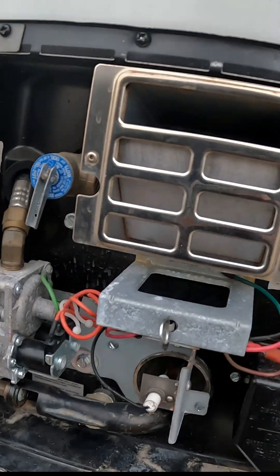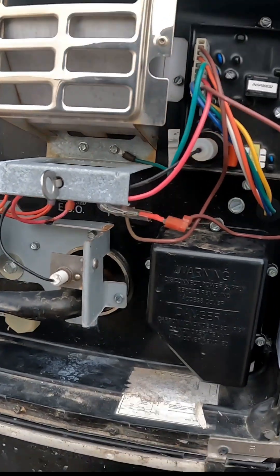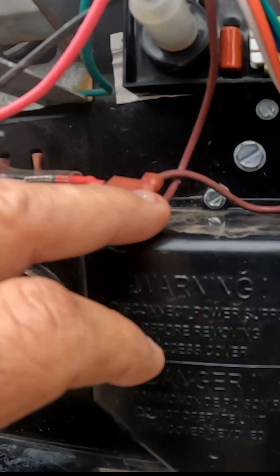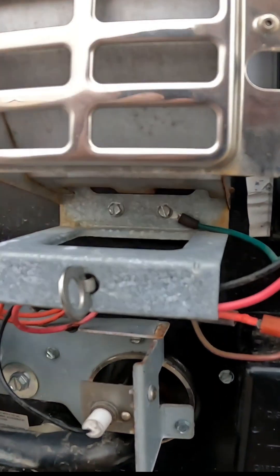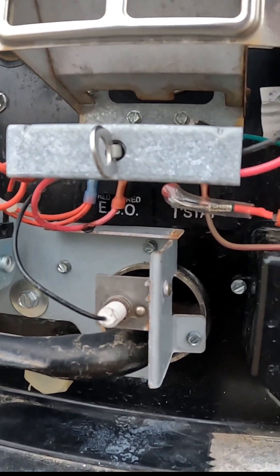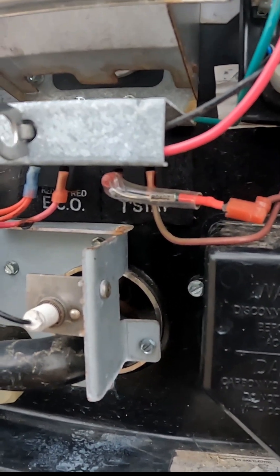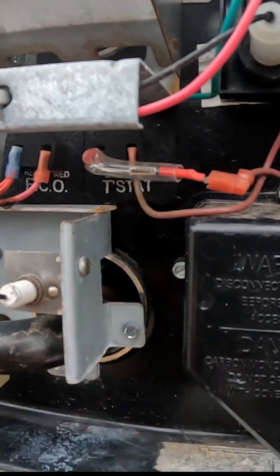Your thermal fuse is located inside the access panel of your hot water heater — it's this little piece right here. It's a thermal brake, basically a fuse: if the heat coming off the flame for the hot water heater — if you're using propane — for any reason, whether it's wind or something else, gets out of control, it's going to burn that fuse, which then shuts off the propane to the hot water heater.